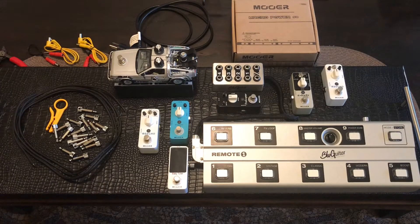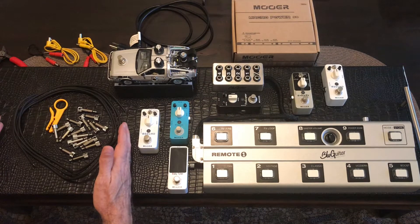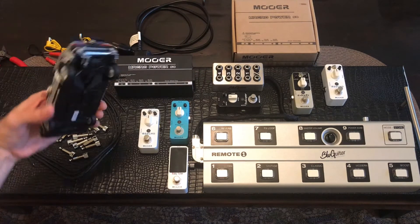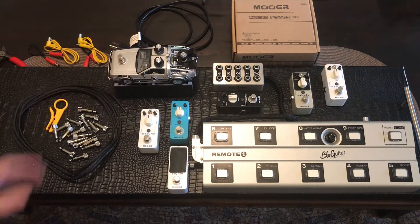There you have what I have so far. The cat is kind of out of the bag — you can see this is the Blue Guitar Remote One, the foot controller for the Amp1 by Blue Guitar, which is going to sit right here. Hopefully everything will fit and I won't need another delay pedal, because I got the DeLorean delay — I completely forgot about this one — and it fits right there.